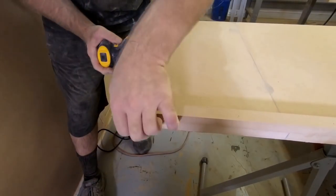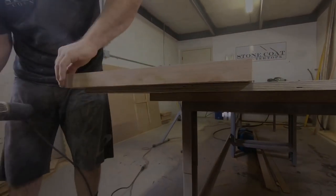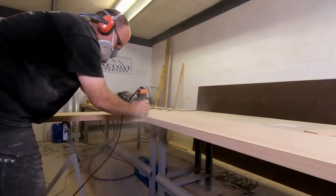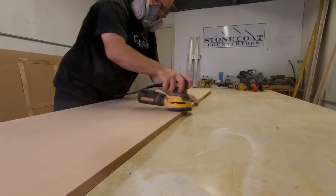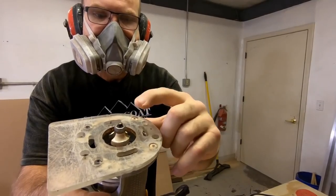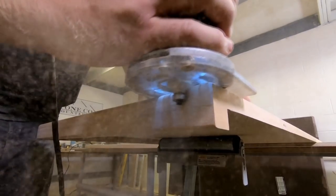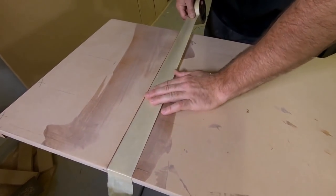After the 50-grit metal sanding disc and random orbital sanding are complete, it's time to router the edge. We start at the bottom with the one-eighth-inch roundover bit, test it on a scrap first to make sure it's lined up perfectly, then follow that perimeter. Wherever you don't have a finished edge, including the back of the countertop, use the random orbital sander with 220-grit just to ease that edge — it creates less surface tension. Then run the quarter-inch roundover on top.